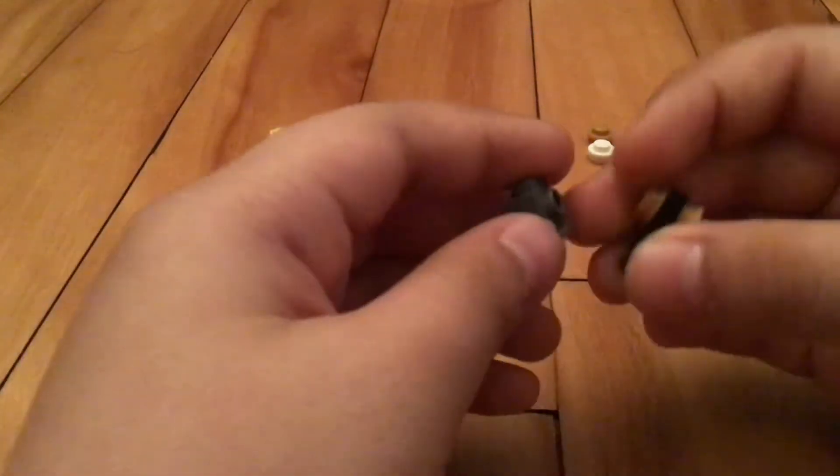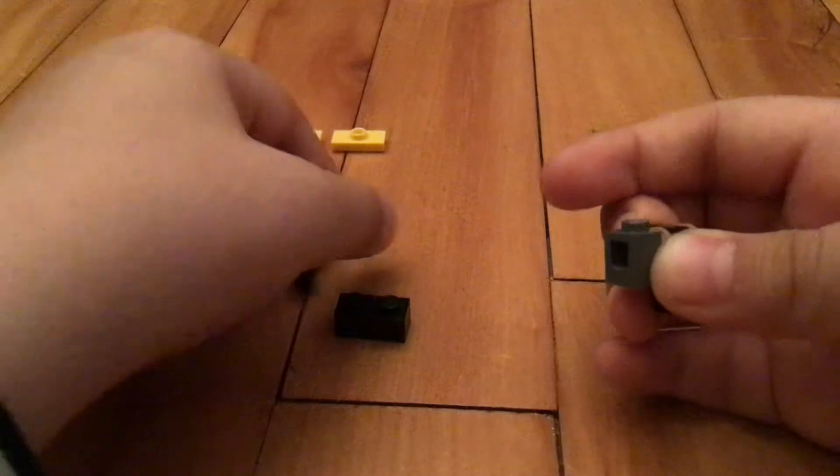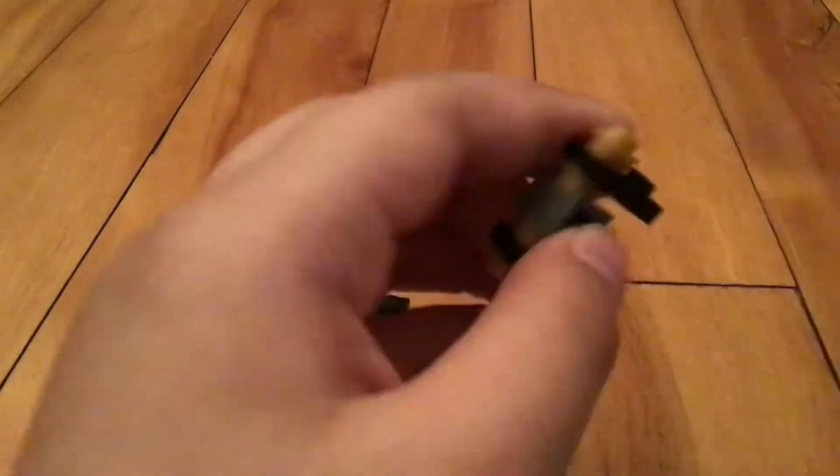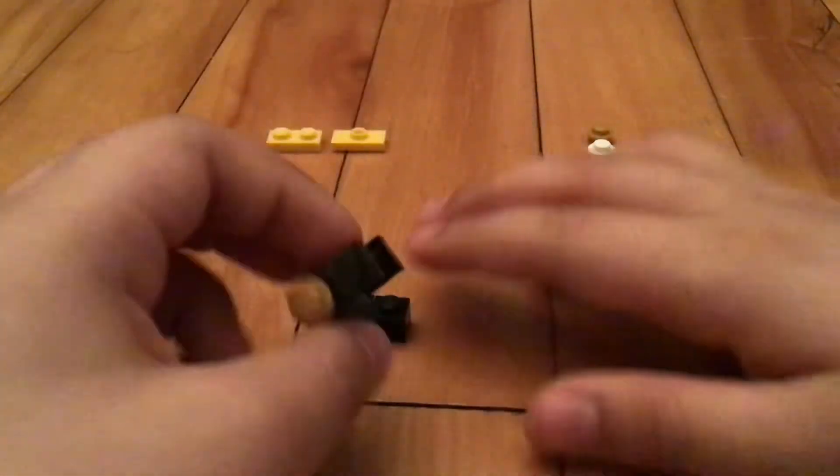Okay, so this will go like this, and this will go like this. Then we're gonna put this right here, just like this. Okay, so we have this now, and now that we have this we can continue.